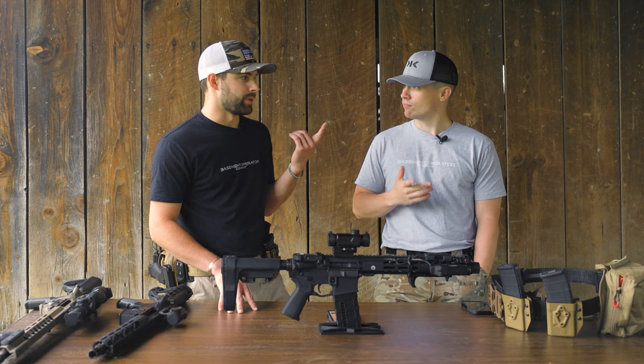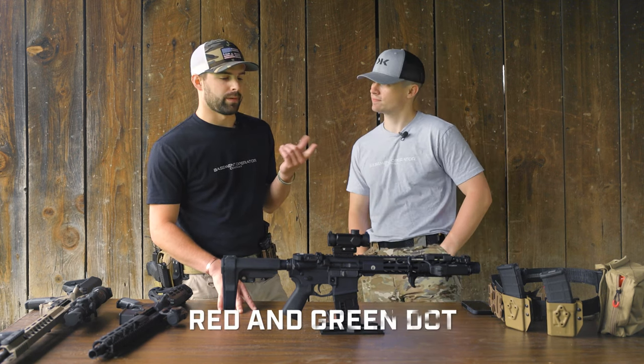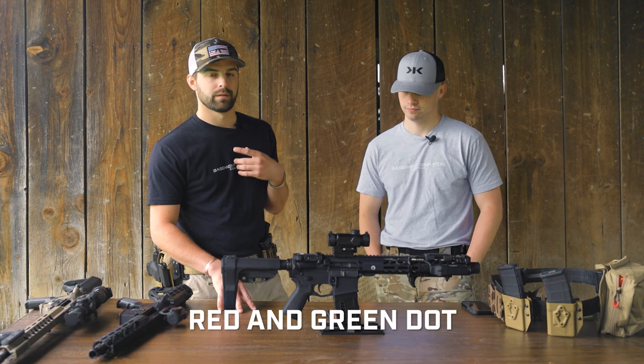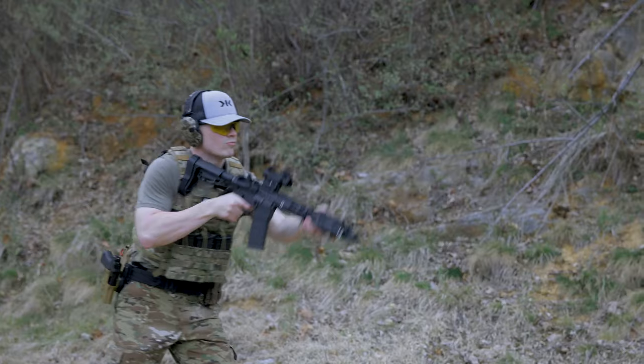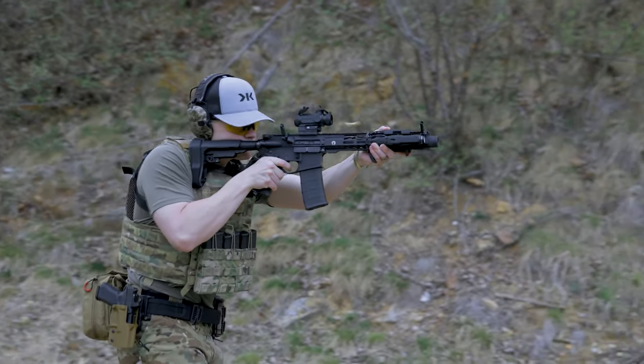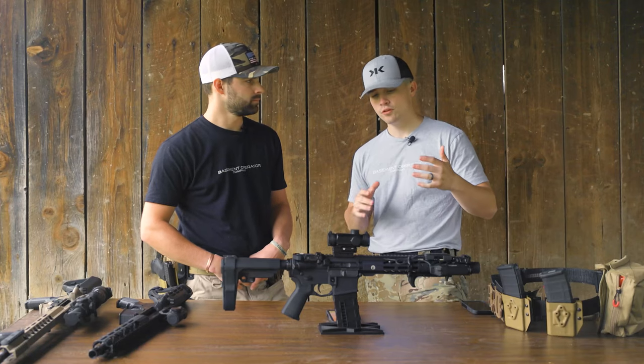One thing we hadn't mentioned yet: it has both red and green illumination. You can swap either way. I personally run it on green because I see that a little easier — it stands out a bit more to me. We ran it on a 10.5-inch Pro 2A Tactical pistol, which is a really nice little shooter — just wanted to disclose that setup.